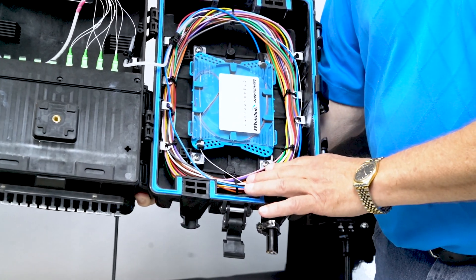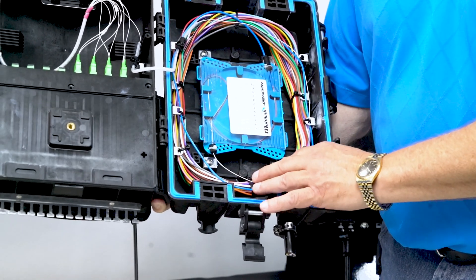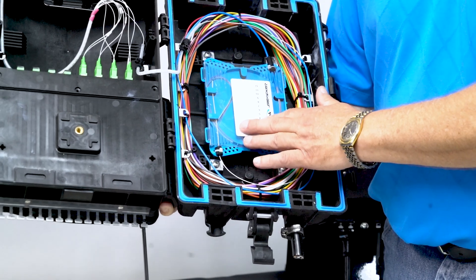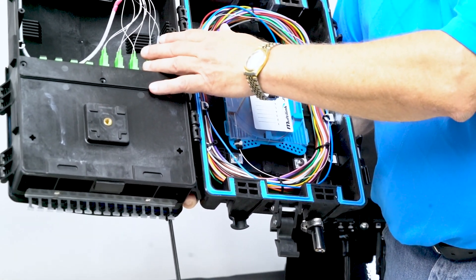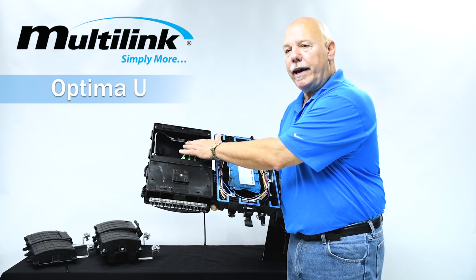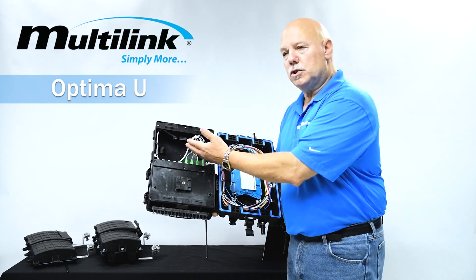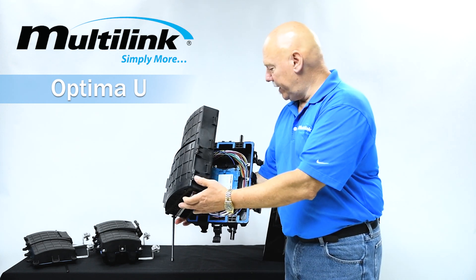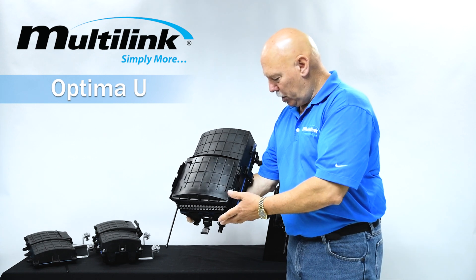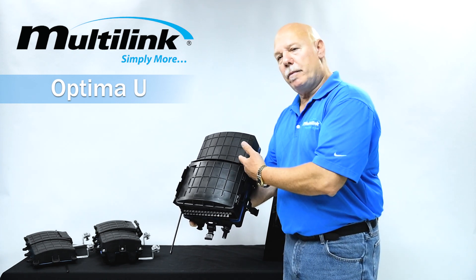As you can see, you can bring in a 144 count fiber. You're going to have 100 inches of buffer tube exposed, drop off the desired tube into your splice tray, going into a termination over on the other side. This configuration has a 1x8 splitter set up in the top, so you can either go one-to-one or use splitter configurations. Once the splicing is completed, you close this up and latch it — no more splicing is required unless you need to come back for future work.